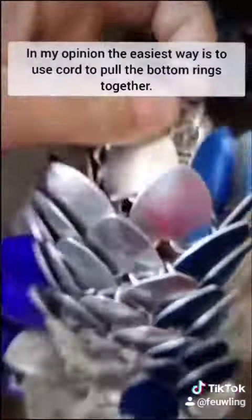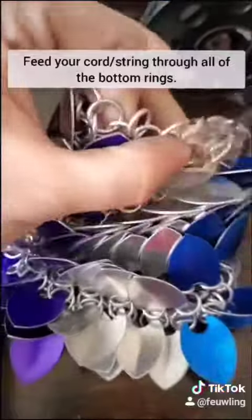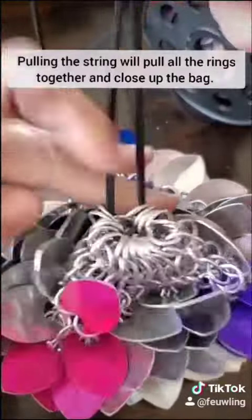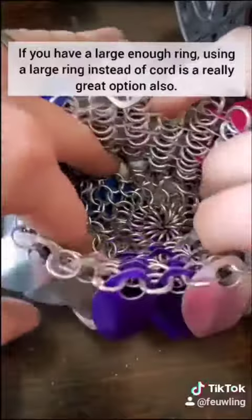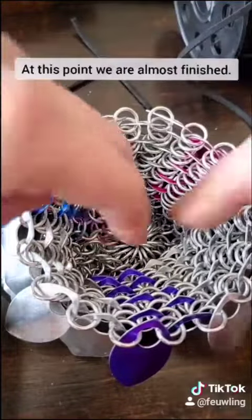In my opinion, the easiest way to close the bottom is to use cord to pull the bottom rings together. Feed your cord through all of the bottom rings, and then pulling the string is going to pull all the rings together and close up the bag. Tie a knot, cut your string, and this is what it will look like. If you have a large enough ring, using a large ring instead of a cord is a really great option as well.